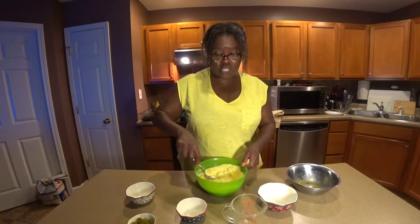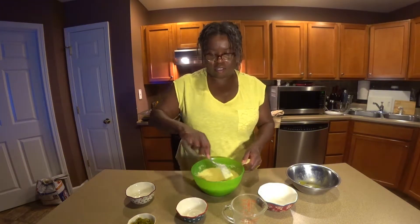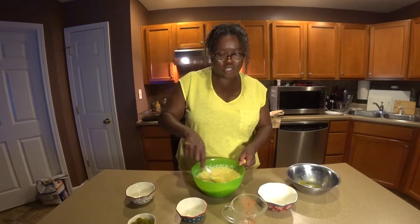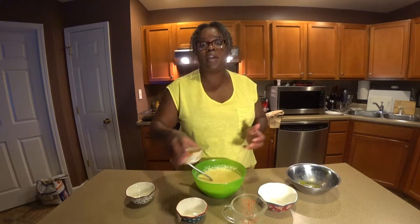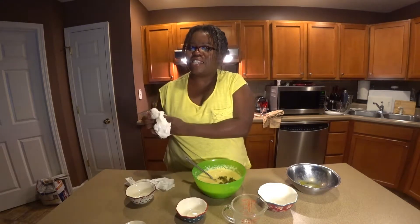And you don't have to use cheddar cheese either. You can cook it up with Monterey Jack, mozzarella, even American cheese — whatever kind of cheese you want. And you can add whatever vegetables you want. You don't have to use jalapeños. Think about it: mushroom cornbread, mushroom Swiss cornbread. Got to check that out — all kinds of ideas.